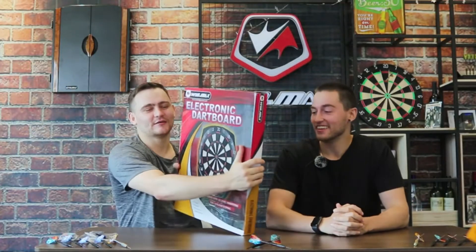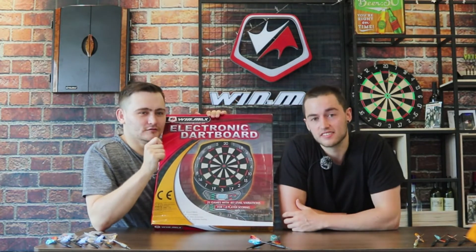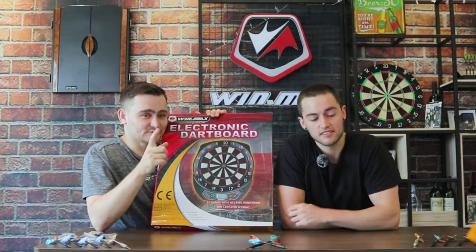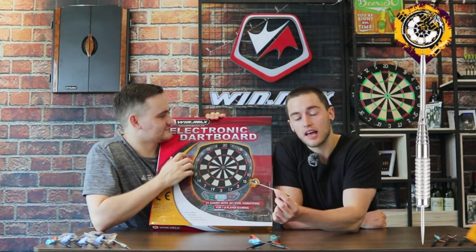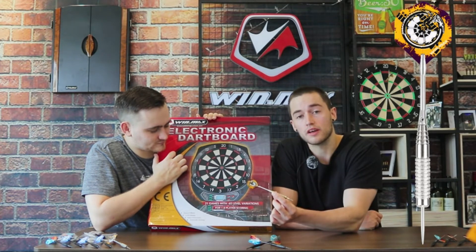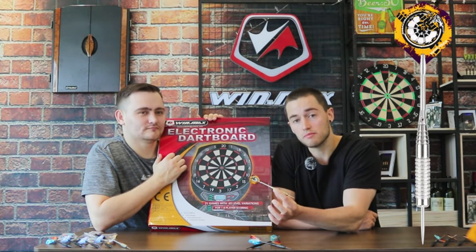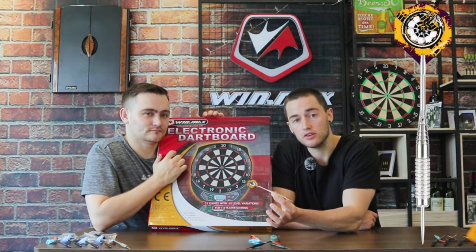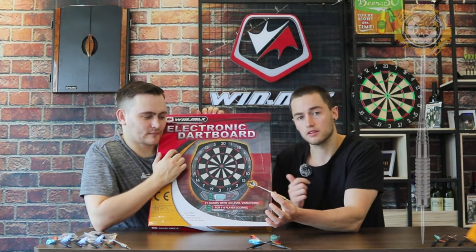Today we're going to be talking about our electronic dartboard. Remember, this is not for metal-tipped darts — please do not use metal-tipped darts, as they will damage your dartboard. Never use metal-tipped darts on an electronic dartboard.